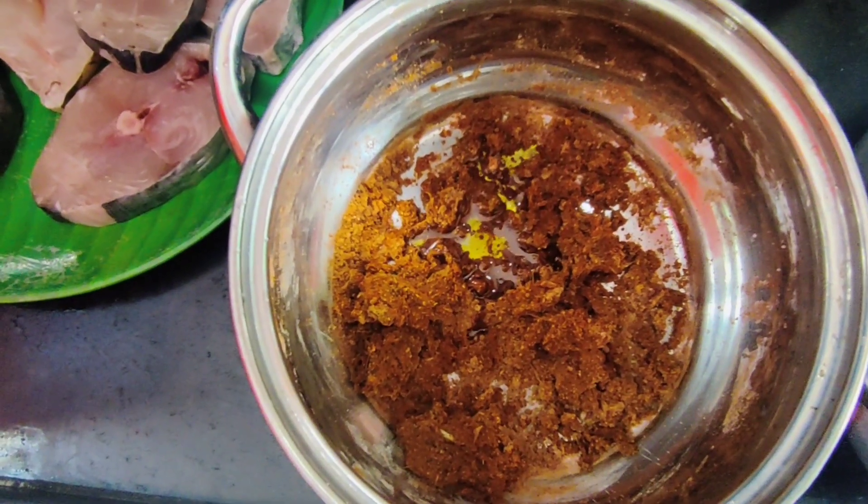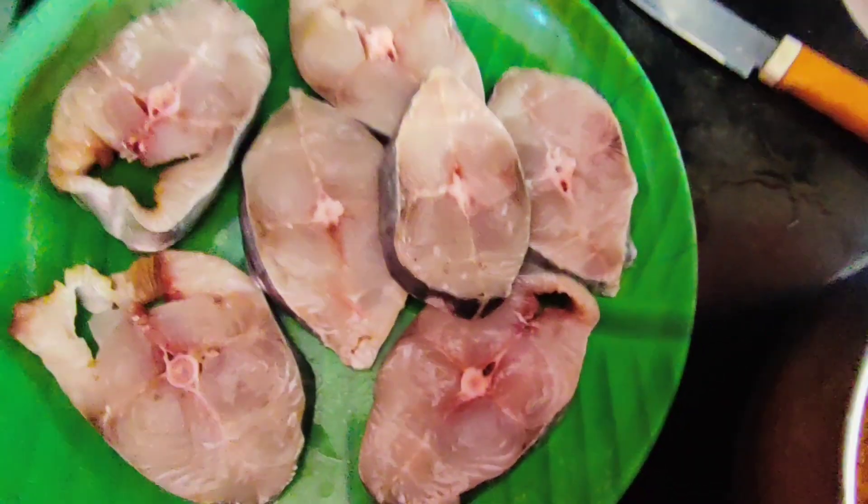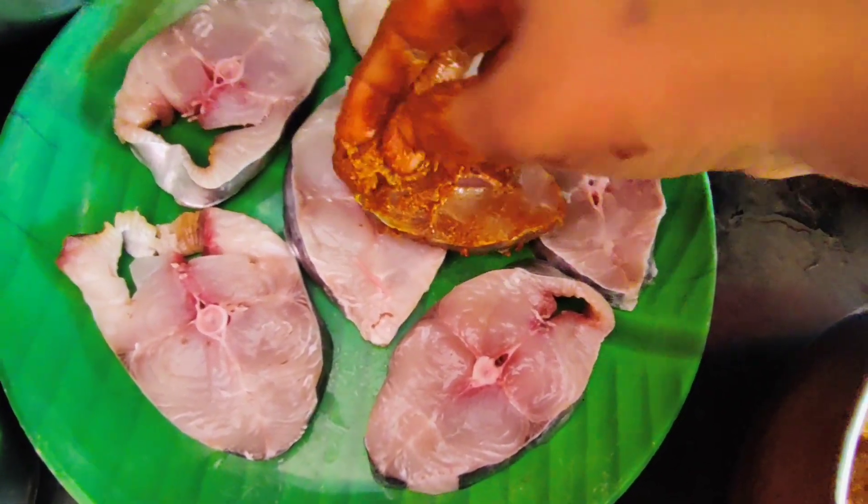Let's add some paste in the pan. Now we have to add the masala. Add a little paste in the pan, two pieces of paste.